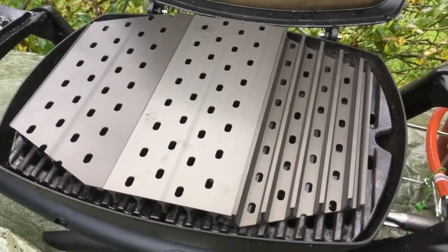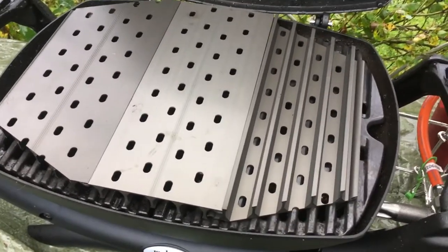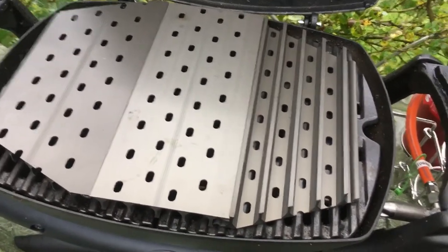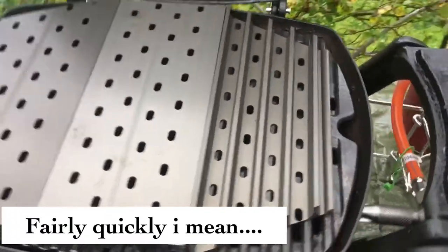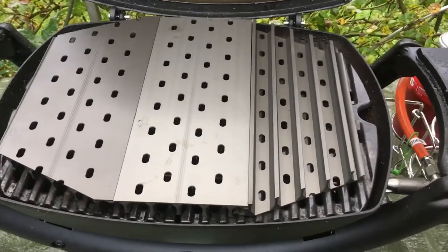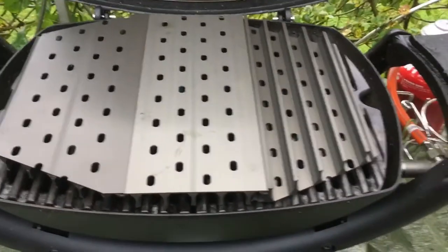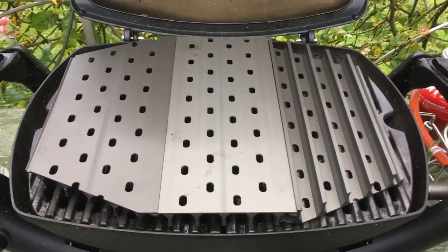The plan is to use the grill grates on the right side to sear and get some grill marks on the fish, and then I'm going to move them to the other side to come up to temp and finish them off there. They cook fairly easily, this type of fish, but it should still need to be on there for about 10 to 15 minutes total.